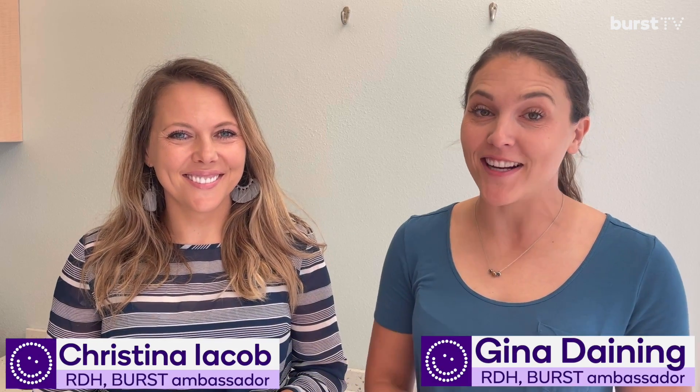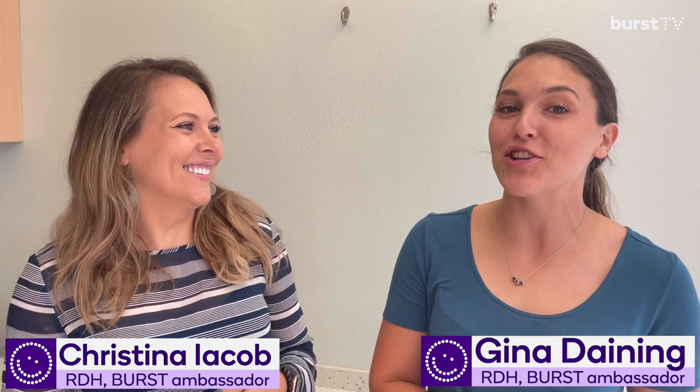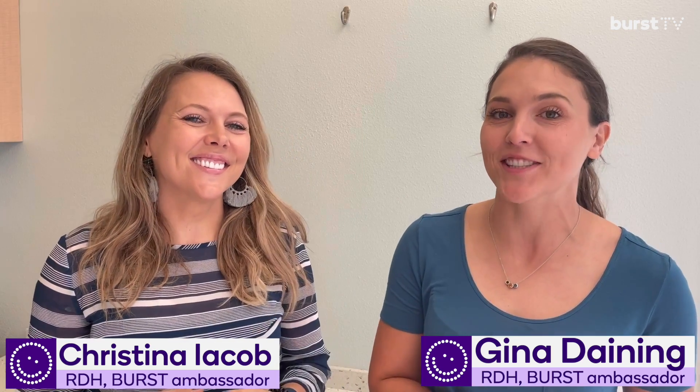Hey, I'm Gina. I'm a dental hygienist. And I'm Christina. I'm also a dental hygienist. And today we're here to talk about digital intraoral scanners. Specifically, we'd like to talk about the iTero scanner because that is the one that we have both been using and we are familiar with.